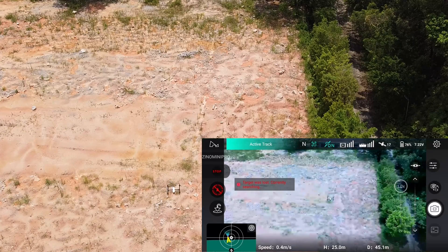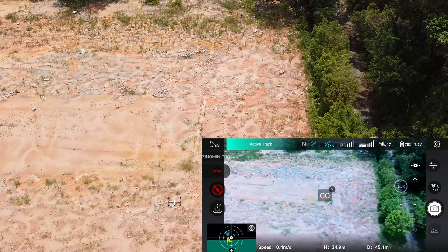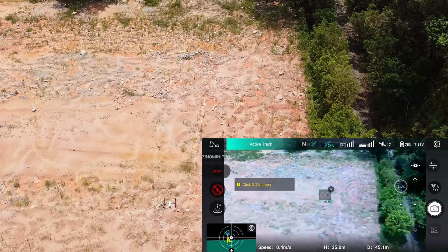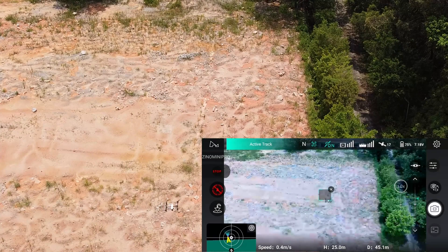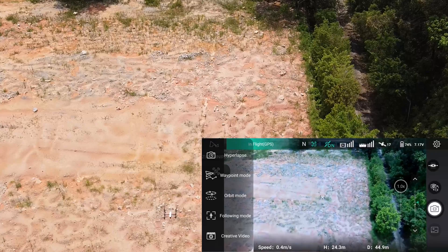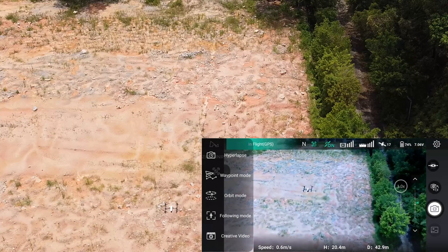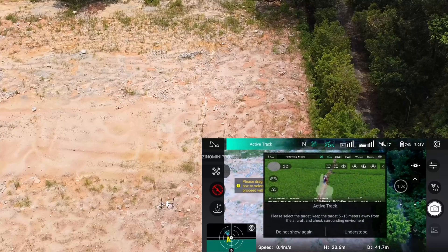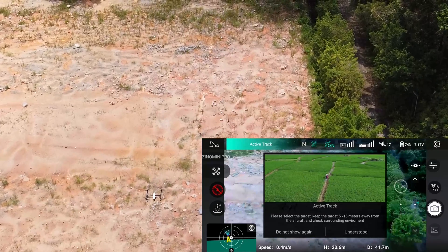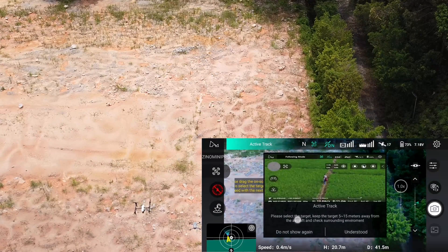Let me try that again. It says target was lost, currently searching — so it's searching again. Once it's found, it says go. I think the circle I drew was too small. So next time, if you are doing any tracking shot, make sure the subject is a little bigger or you're closer to your subject. I'm going to move my Xeno Mini closer to the Inspire — here I'm at least a bit closer. You need at least 5 to 15 meters away. Make sure you check your surroundings when using following mode with active track.